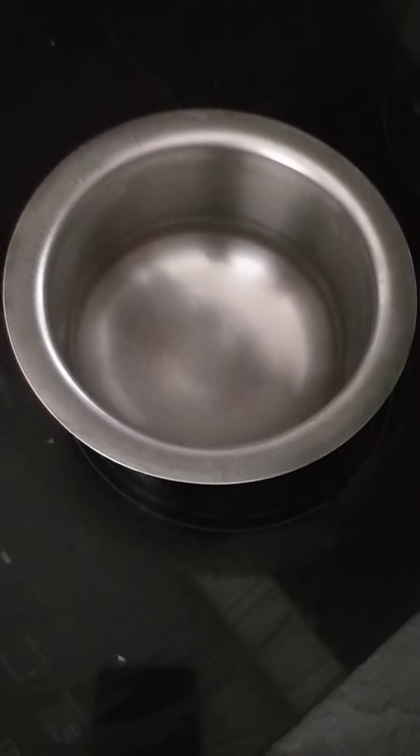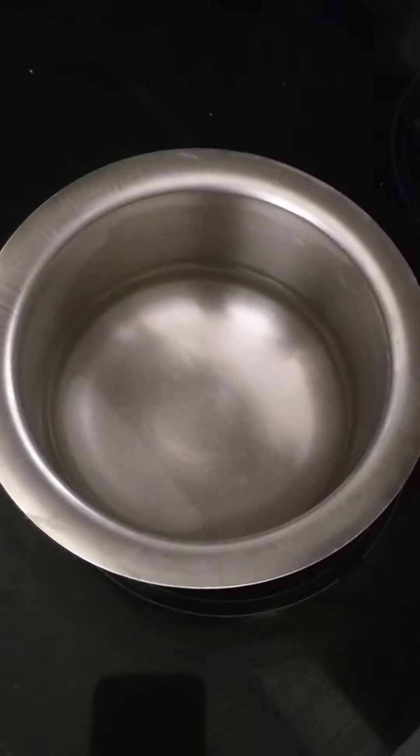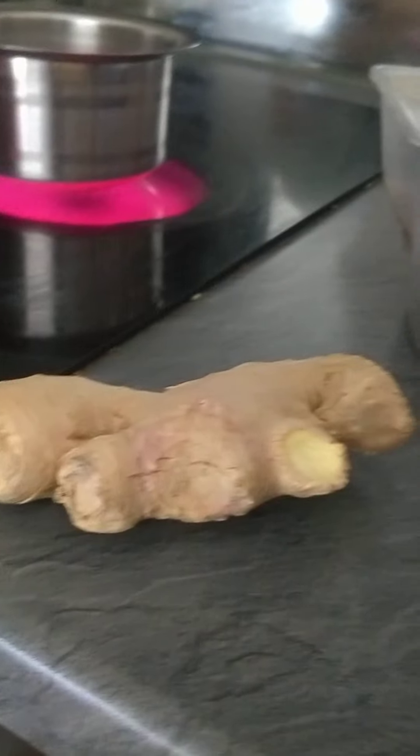We are going to make tea. What you need: a bowl with water, tea powder, and honey — if you like honey you can use it, if not no need. You can also use sugar instead of honey, and ginger. So it's going to be masala tea.